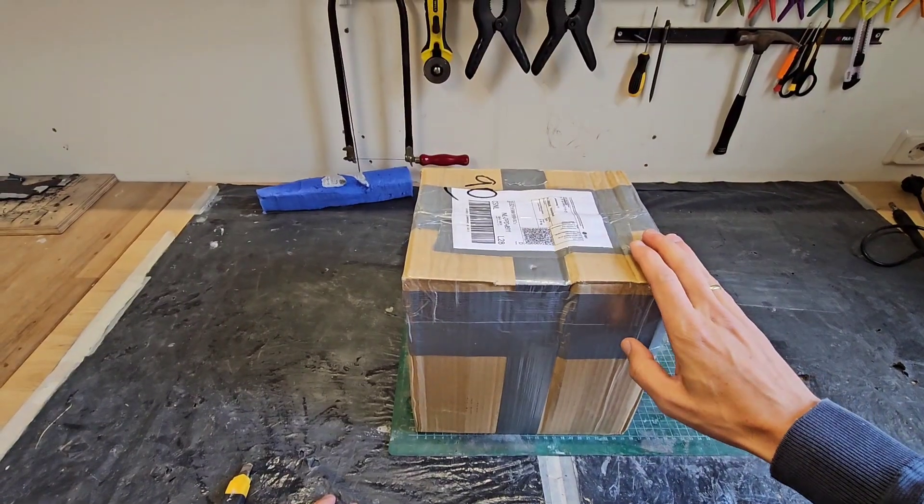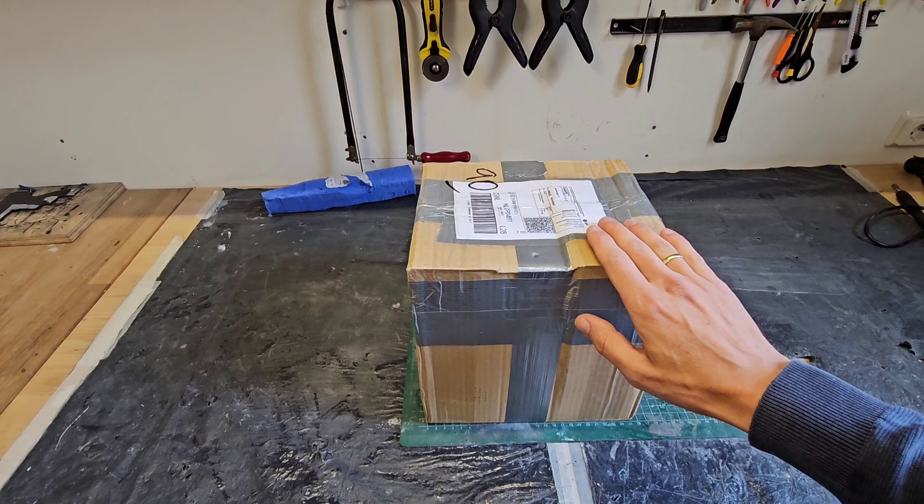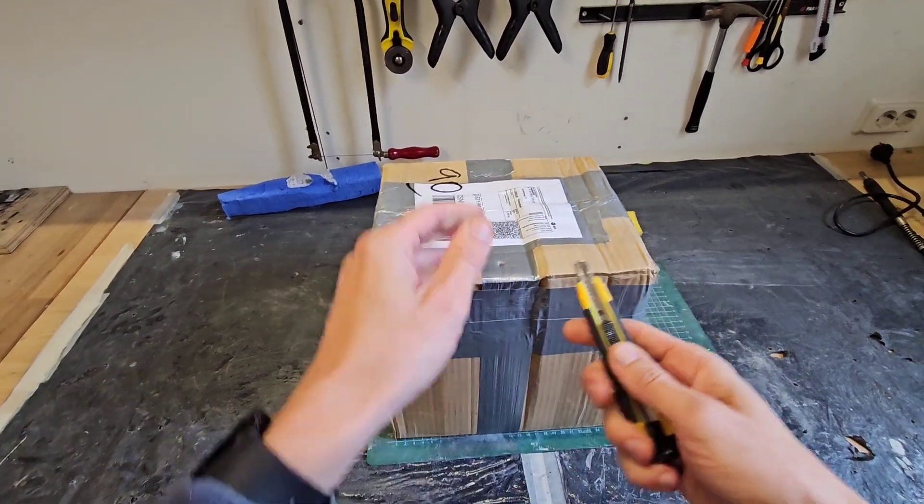A huge thank you to Raf from Poland — Rafael, thank you very much. I'm so appreciative that you sent me this package. I cannot wait to open it up, so let's go.